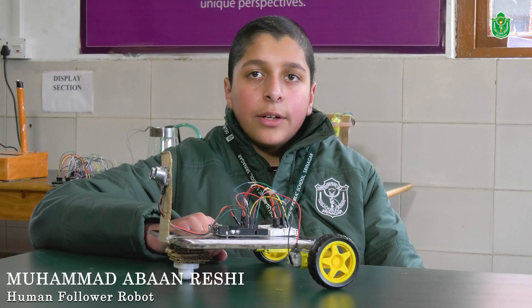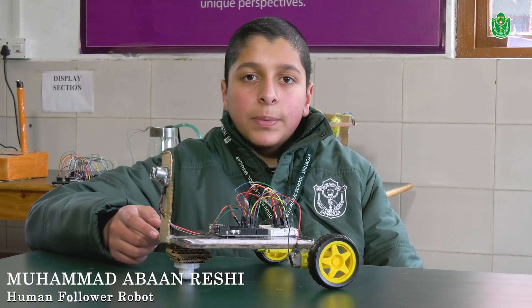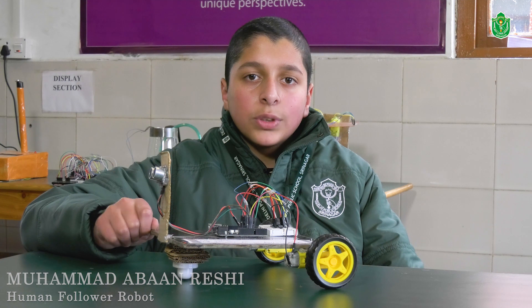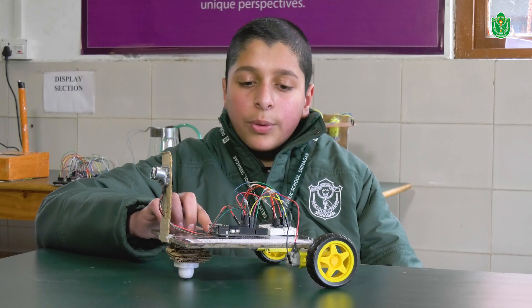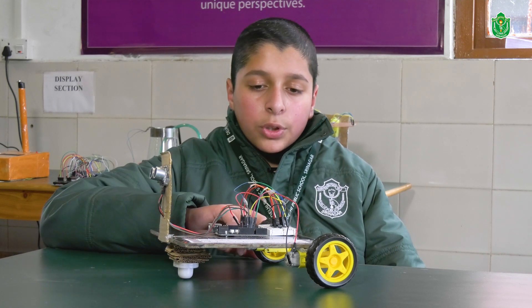Hello everyone, my name is Mohammed Abanrishi and today I am here with my project — a human follower robot. When a person keeps their hand in front of the sensor, it moves towards the hand. When they bring their hand close to the sensor, it moves backwards. This robot uses an ultrasonic distance sensor, an Arduino UNO, an L293D IC, a breadboard, and two gear motors with wheels.